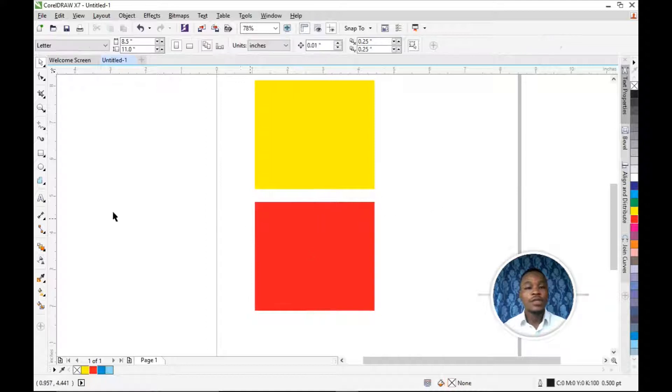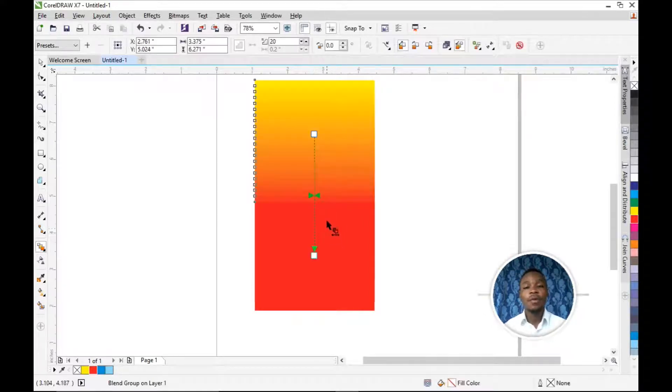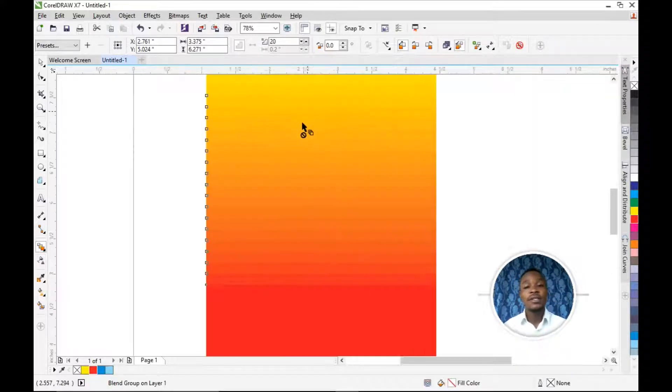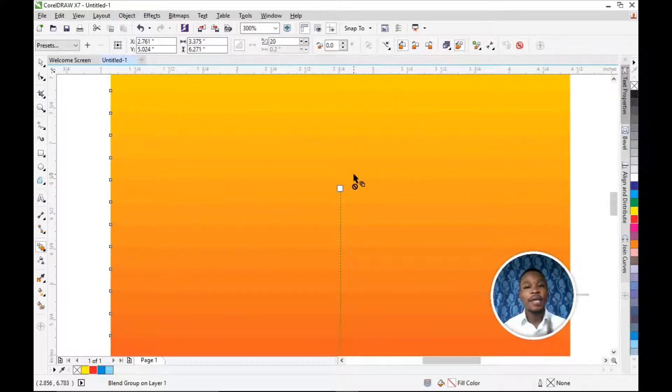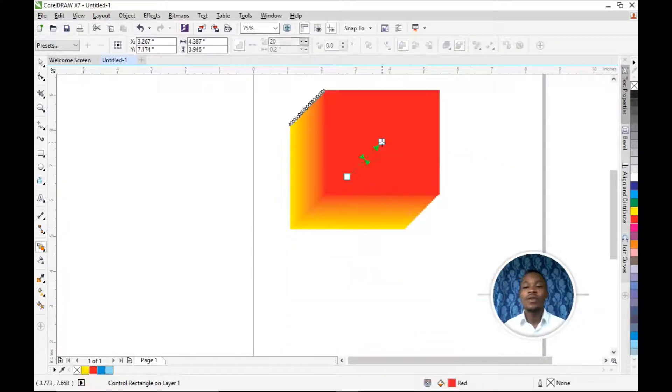So what you do is select your Blend Tool, then drag from anywhere — you can drag from yellow to red or from red to yellow, whichever you want. I'm going to drag from yellow to red. You can see this is the Blend Tool blending the colors — you see this line shape it creates. You can use the Blend Tool to create beautiful designs and rearrange to the direction you want.